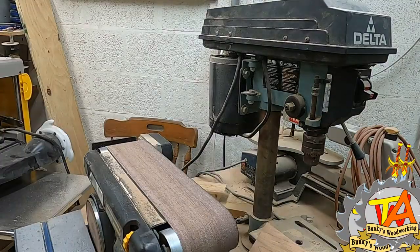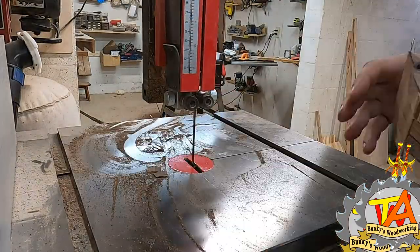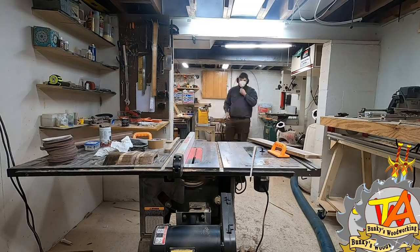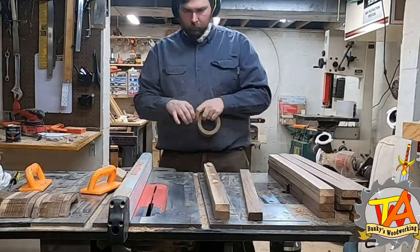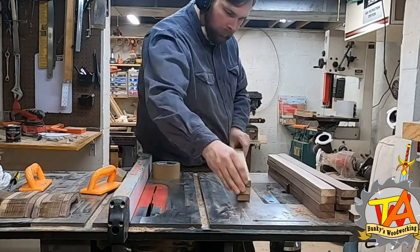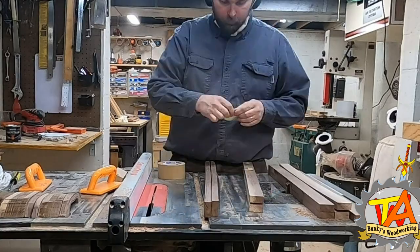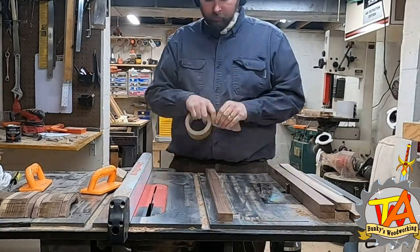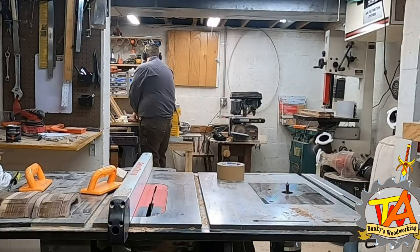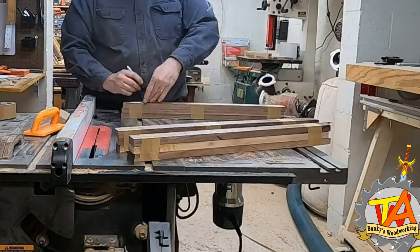Once I got the process down pat, I tried cutting multiple boards at once — a huge success. I used paper shipping tape to stack all of the boards together. If I were to do this again, I would use shipping tape with CA glue and accelerant. I found that if I used CA glue directly on the boards, sometimes I would rip out portions of the wood. By putting tape on each board first and then applying CA glue and accelerant, I could stick the boards together and easily separate them when done.